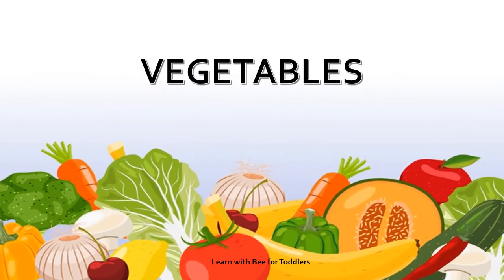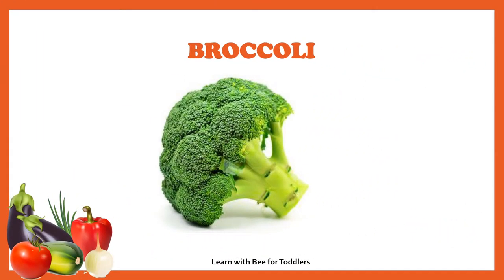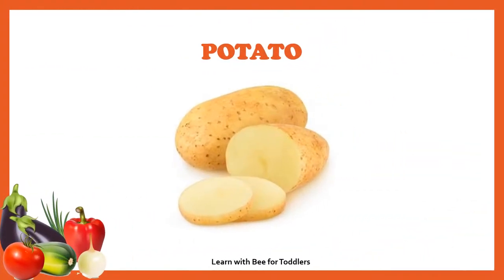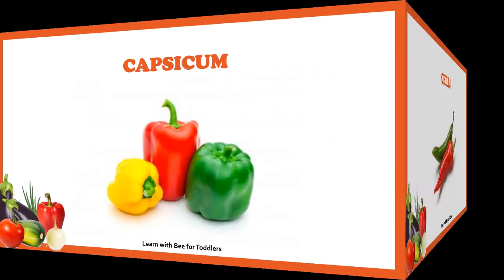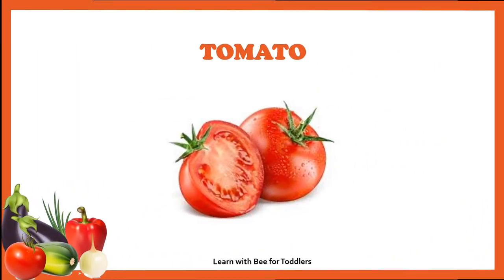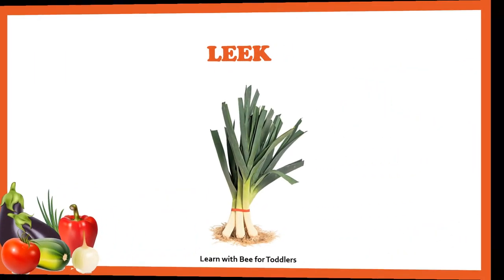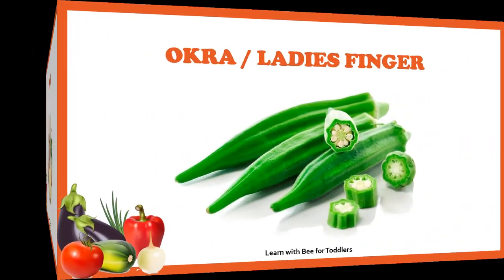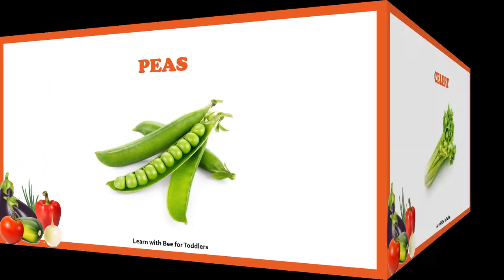Vegetables: cauliflower, broccoli, cabbage, red cabbage, potato, eggplant (also known as brinjal), capsicum, chili, tomato, radish, leaf corn, ginger, okra (also known as lady's finger), peas, celery.